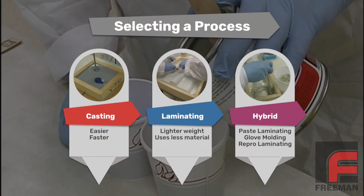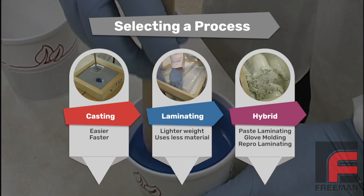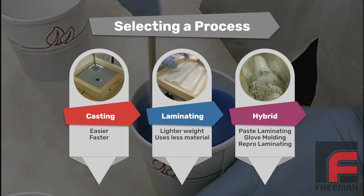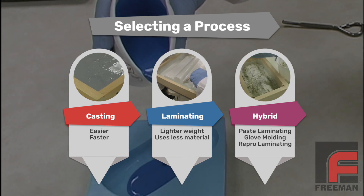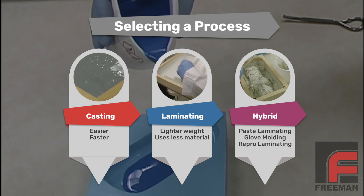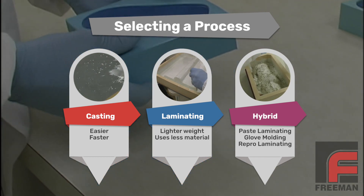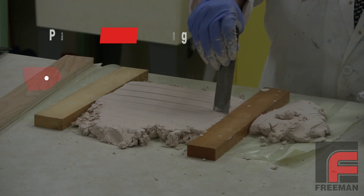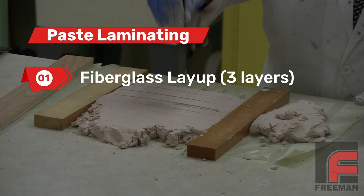The first question we always ask when someone says they want to make a mold is: what is the size of the model? For small models, we recommend mass casting because it is easier and faster. For large models, we recommend laminating in order to lower the overall weight and save on material cost. For medium-sized models, there are some hybrid options to explore. Paste laminating is one of those hybrid methods, and it can save hours of time in building a tool.